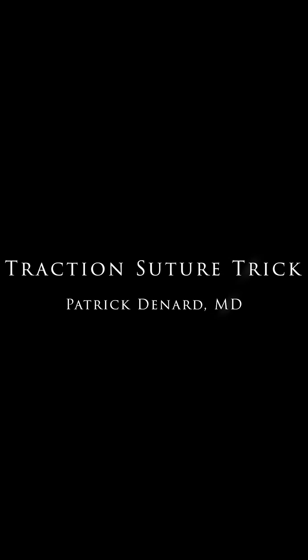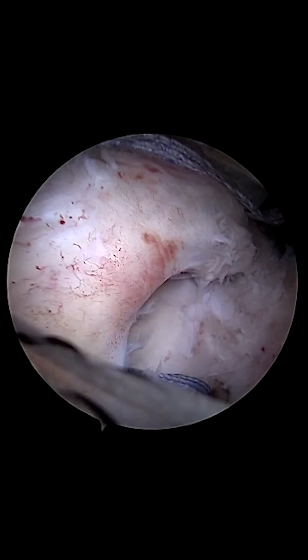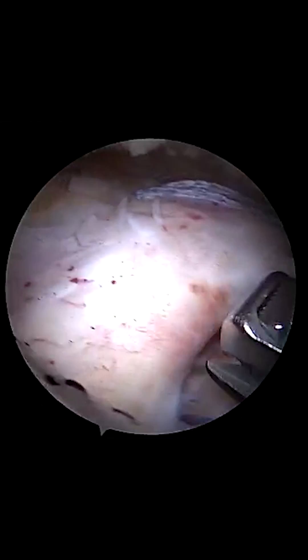This is a simple trick for use of a traction suture during reduction of a rotator cuff tear that's under tension. There's a right shoulder with a crescent-shaped tear, and you can see already there's going to be some moderate tension on this cuff.